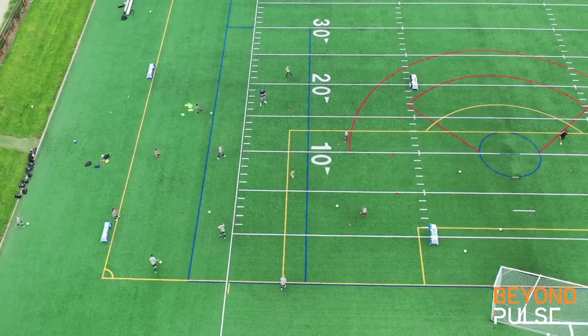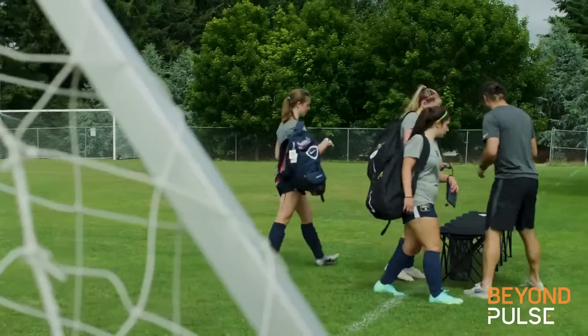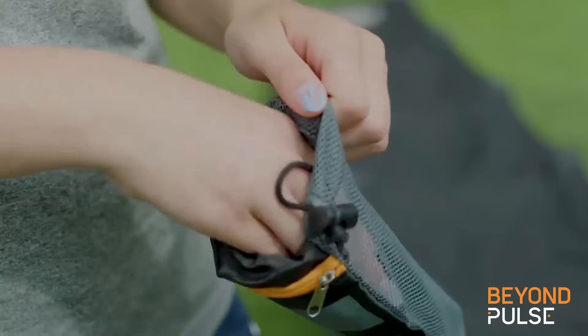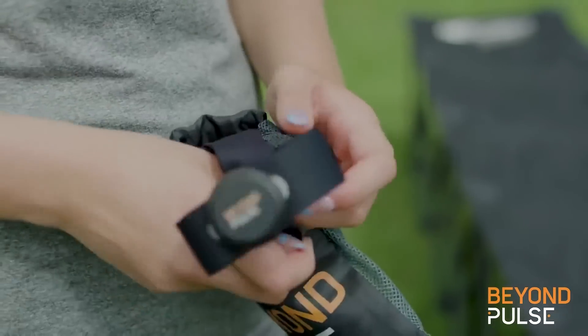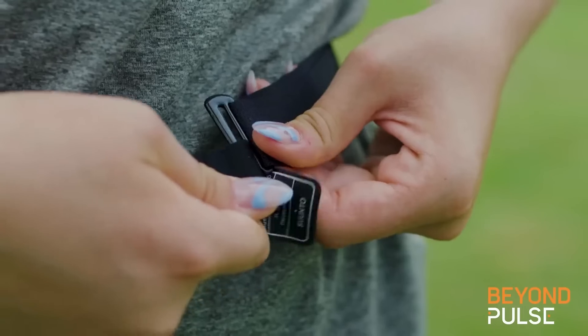More than any other activity, players learn through play. Each player manages their own comfortable, adjustable smart belt equipped with six-month battery life, so no issues with charging between sessions.